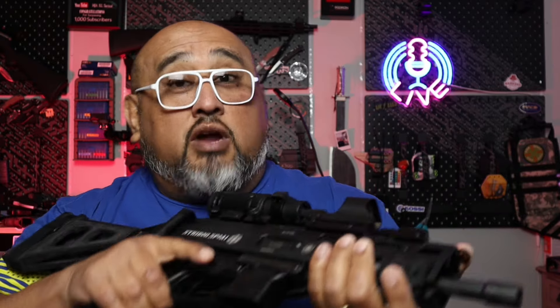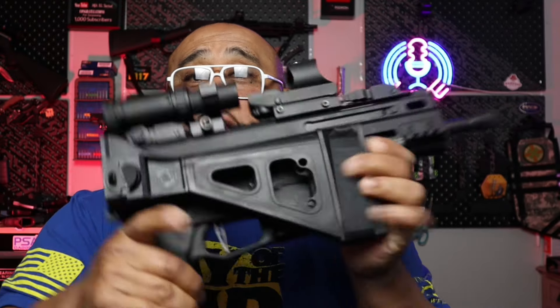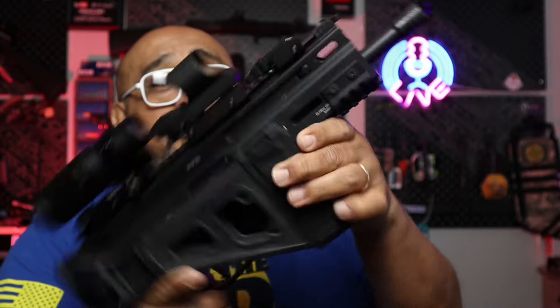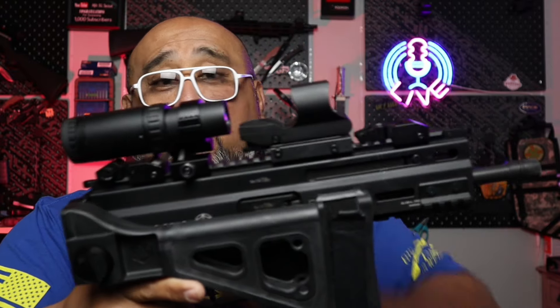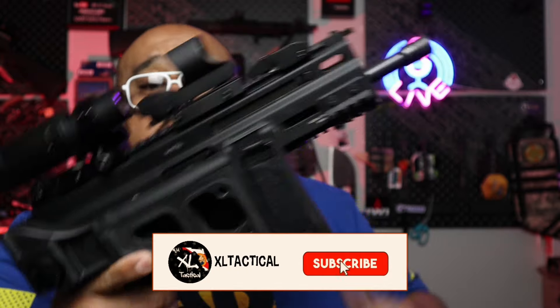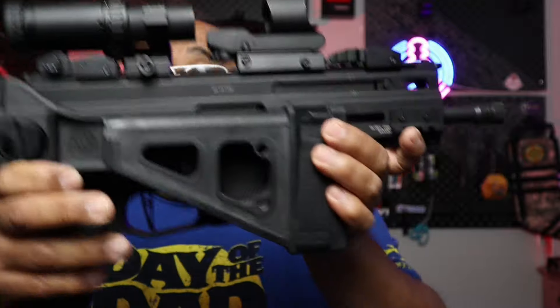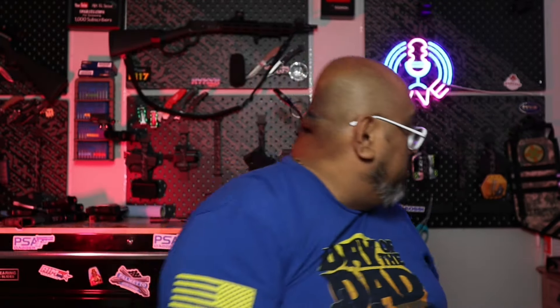Now getting into the fun stuff — this is our Grand Power Stribog, chambered in 9mm. Excellent truck gun, home defense gun, or backpack gun — small, compact, and very discreet. I have it paired with the Fiacci red dot and magnifier combo that we'll be giving away. It's a nice, affordable firearm that's very easy to conceal.